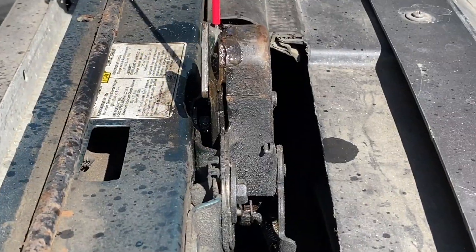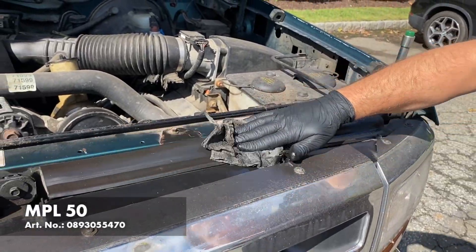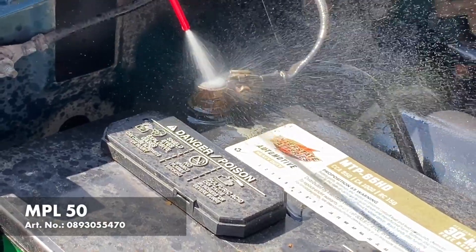It loosens rusted parts, it lubricates to reduce friction and eliminate squeaks, it cleans to protect without grease, and it even repels dampness from electrical devices.